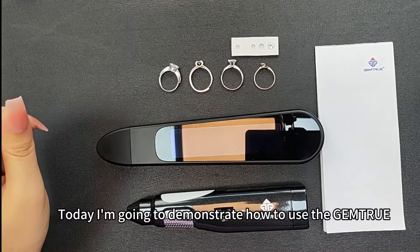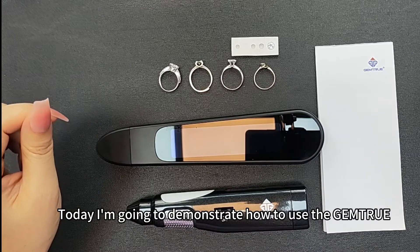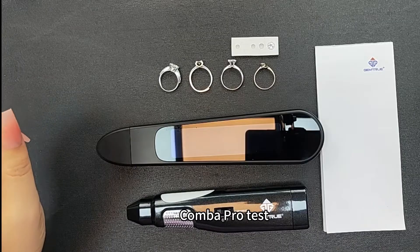Hello, welcome to Jamshu. Today I'm going to demonstrate how to use the Jamshu Combo Pro tester.